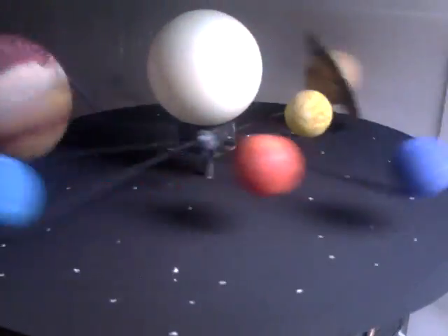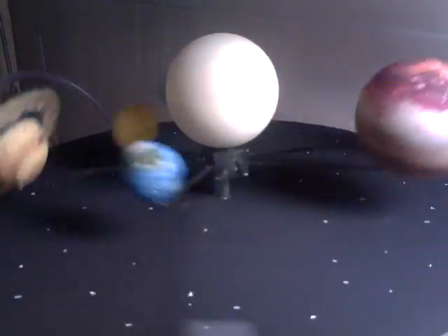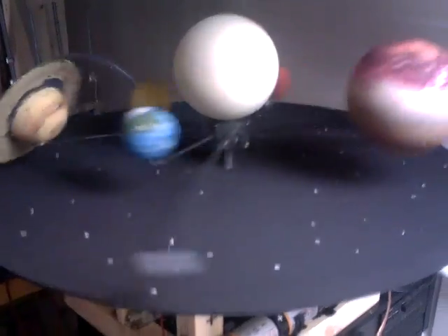Hello YouTube, thanks for joining me again. Welcome to the video. I want to show you something my daughter thought of and put together for a school project — she was asked to build a model solar system, so I gave her a hand with it. It came together pretty quickly, but there you go.